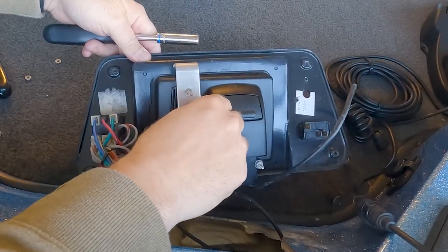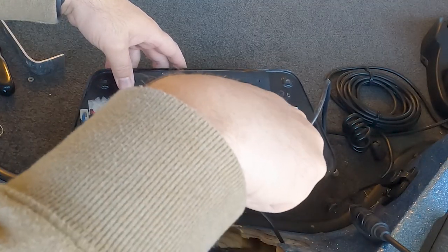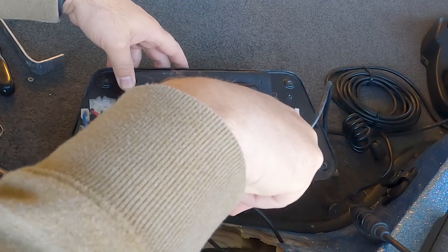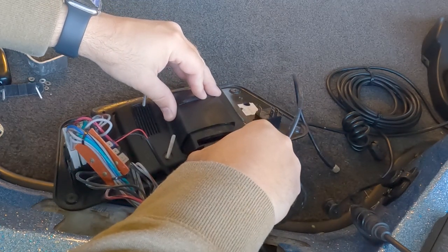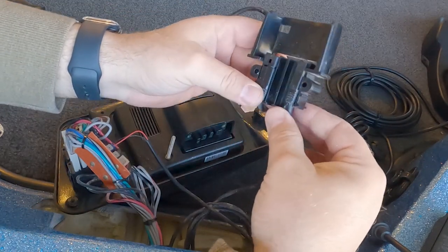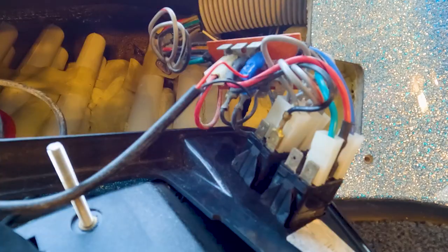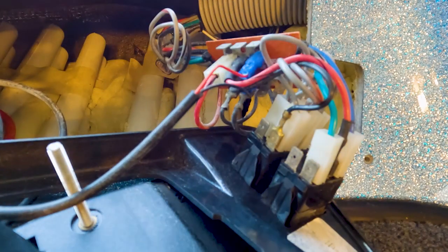Once those bolts are off, that bracket should slide right out. Now we're going to remove the bolts that hold on the trolling motor transducer cable and the power cable. With all our brackets and bolts removed, we're going to press down and slide out that cable keeper, which will pull our cables out for the fish finder. The final step is removing the power and ground cords from the terminal block.